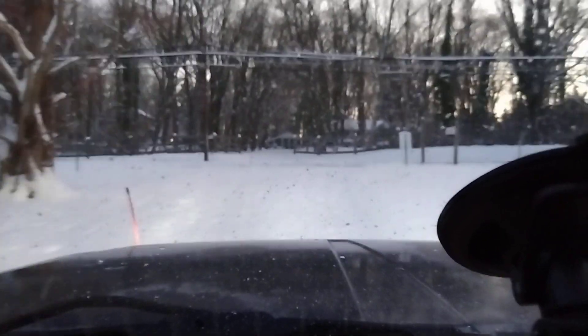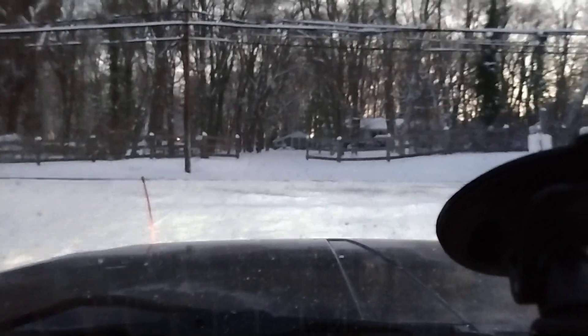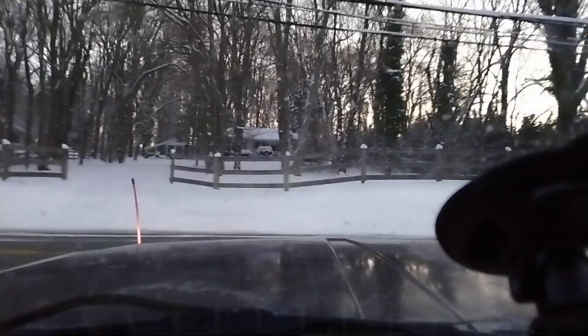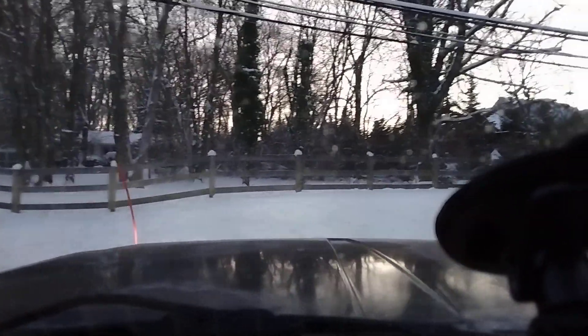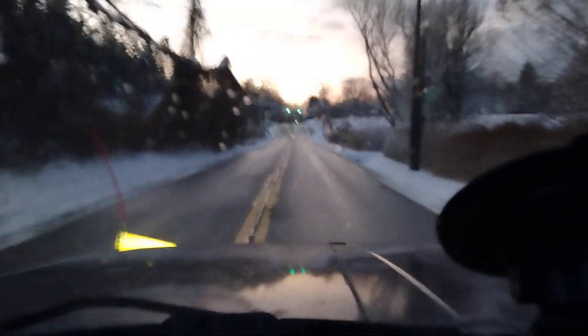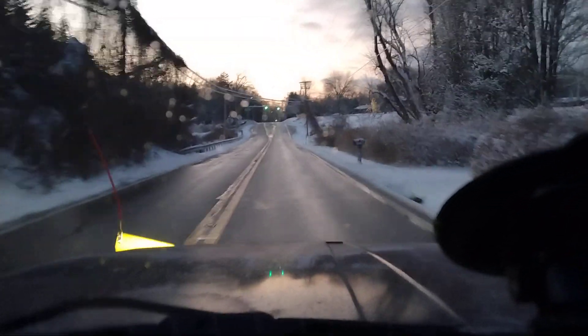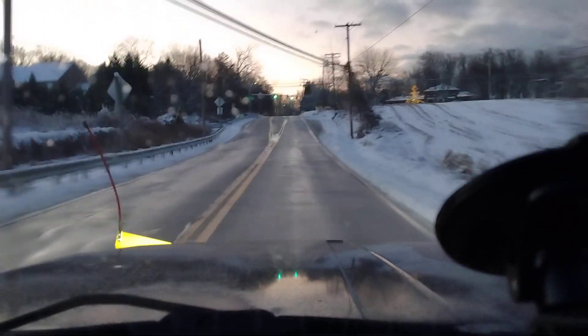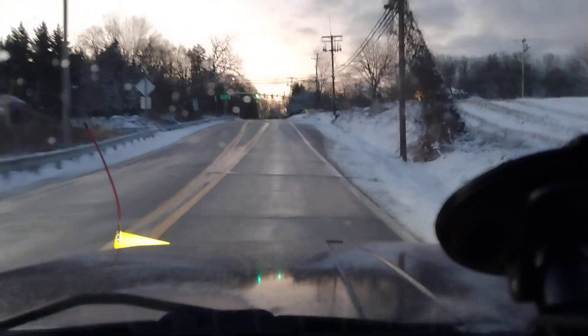Now I'm getting to the end of the driveway and there's a hump up here, so I'm just going to tip my blade up as I get out of the end of the driveway, go up the street, turn around, and come back and plow going in. I plowed going out with the blade angled to the right.